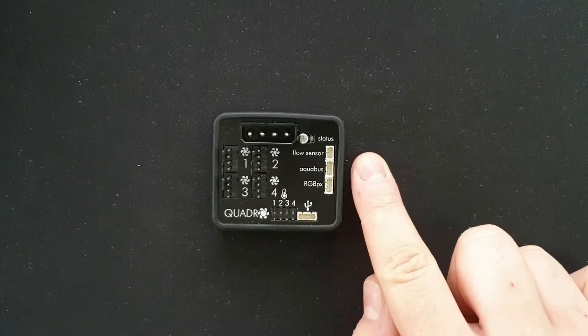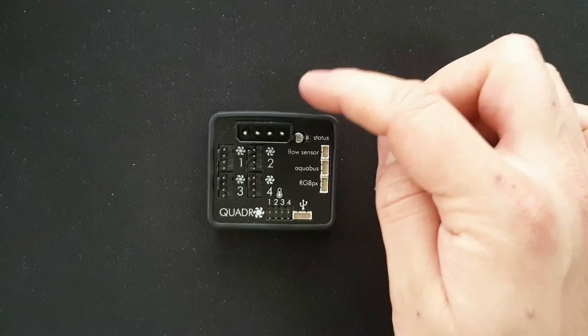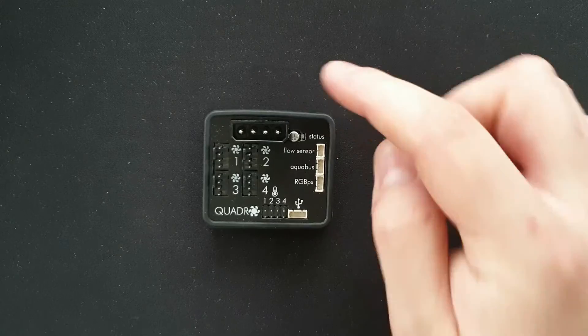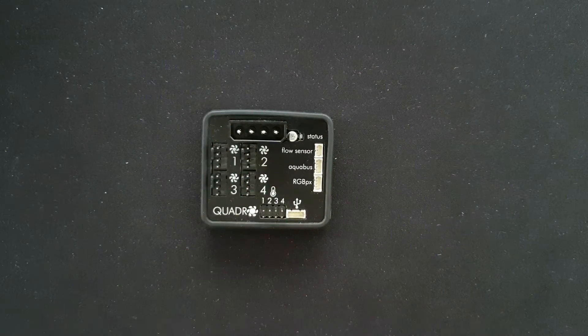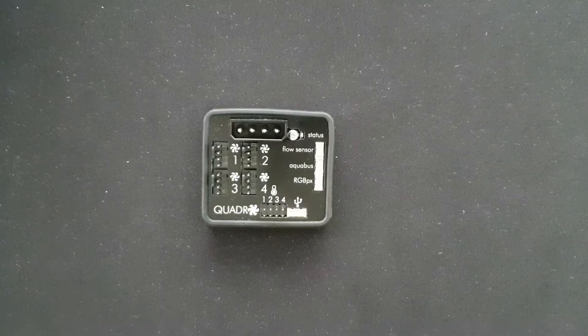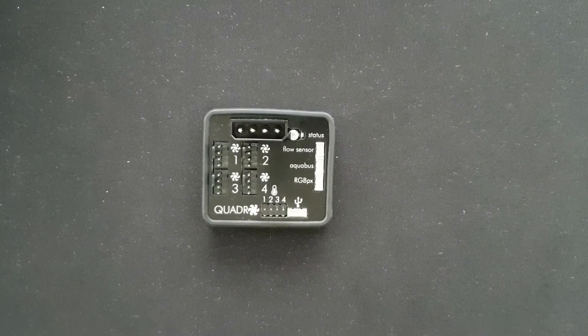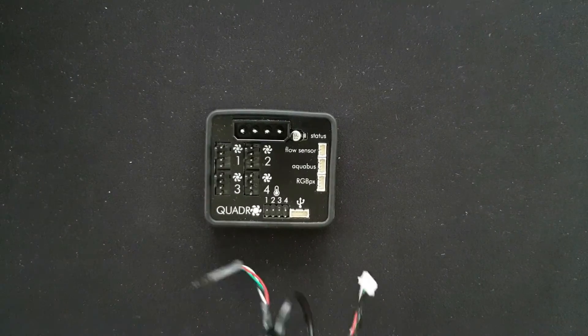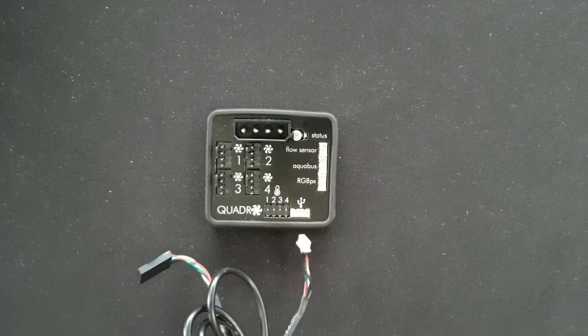We have the RGB, AquaBus, and Flow sensor mounts — these are all AquaComputer units. We have the Molex adapter; it would be better if it was SATA. We have four fan controllers, and you can daisy chain fans off them if you wish to — they have 25 watts each. And then we have four temperature sensor inputs and the USB connector for the USB cable.